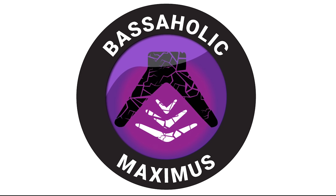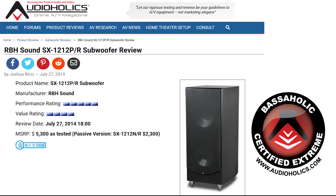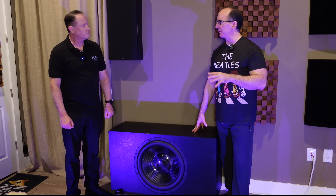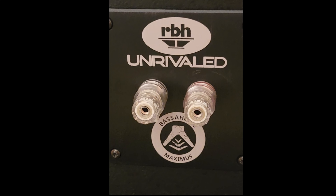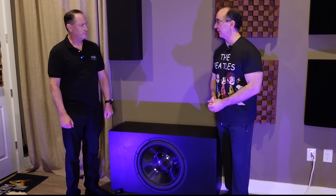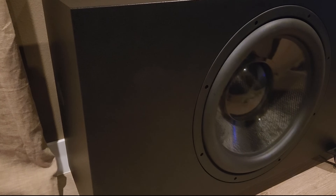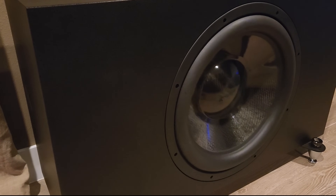I'm updating our Bassaholic room size rating — this goes beyond our existing Extreme rating. The SV1212, with its dual 12-inch drivers, got our Extreme rating. This subwoofer has similar output above 40–50 Hz, but below the 25 Hz threshold is where it has a real output advantage over the dual 12. That's why we came up with a new Maximus category for the Bassaholic rating.